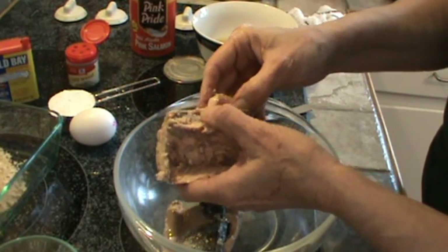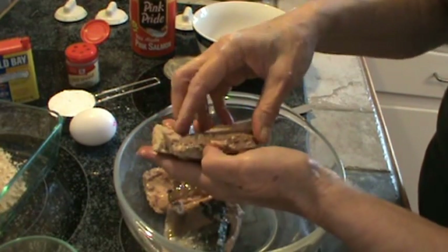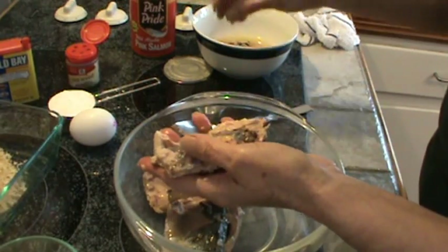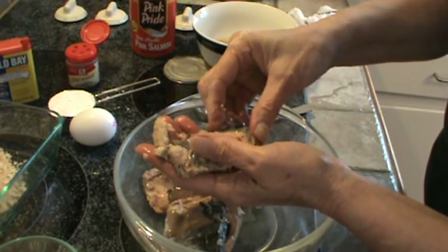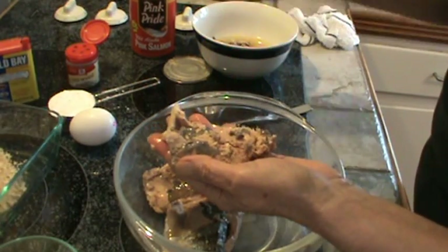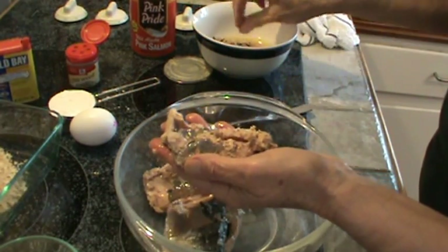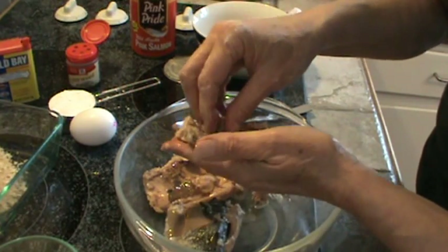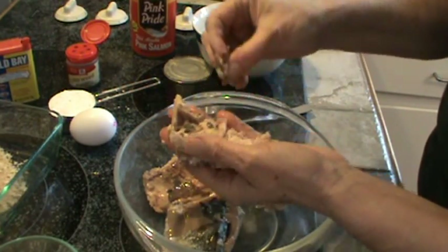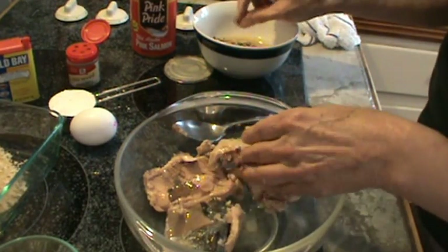Now I don't particularly like salmon patties — in fact I don't like them at all — but I love this. My sister told me about this recipe and of course I've altered it a lot because I didn't like the recipe she gave me. However, I did like it better than just regular salmon patties. Try to get all that dark skin off because that's where that real fishy taste is going to come from.